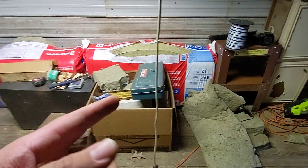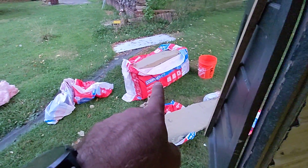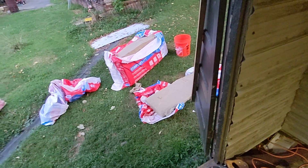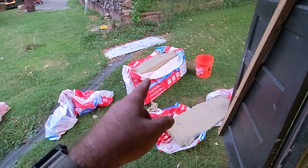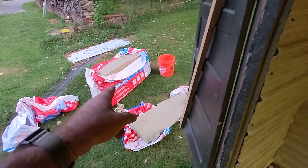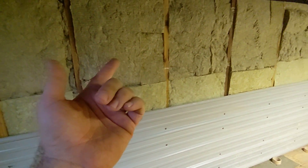They actually have another brand — instead of Comfort Bat, they have one that's called Safe and Sound. And it's even thicker than this stuff and has a lot more sound attenuation. I don't need that in here. I just need insulation.